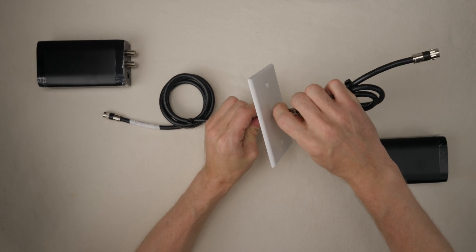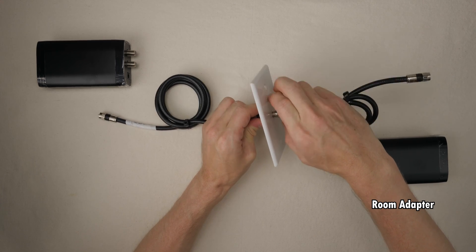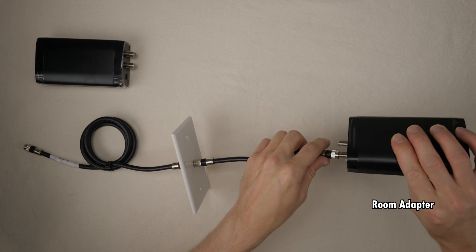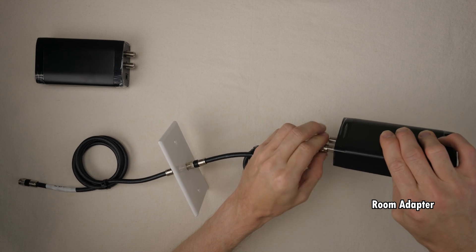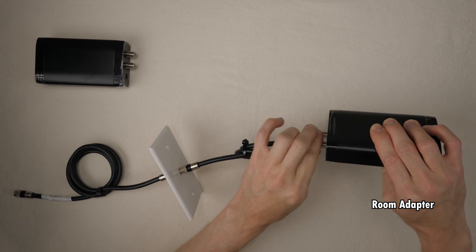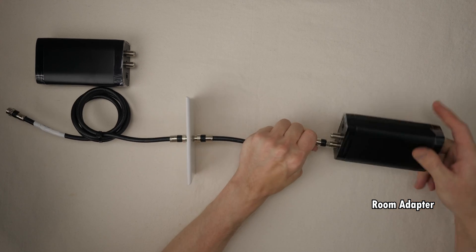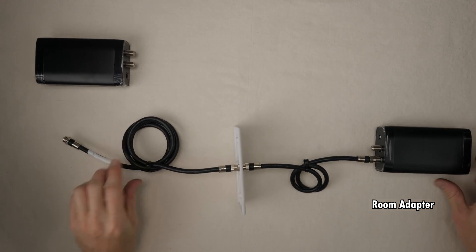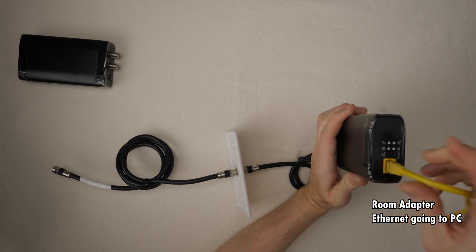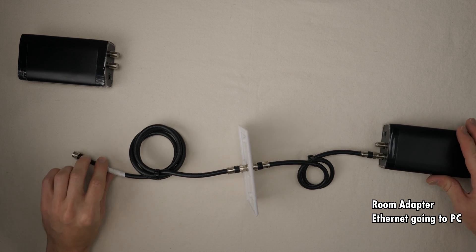After identifying the cable for the room you want to use, take a piece of coax and attach one side to the wall and the other to the G.HN port on the adapter. Finger tight is fine, though I like to snug mine up a bit to prevent loosening over time — with heat and cold fluctuations, metal can expand and contract, and I've had coax connectors become loose and cause bad connections. Take an Ethernet cable and plug one end into the adapter and the other into the device you'd like to hardwire into your network. Now, down to the basement.